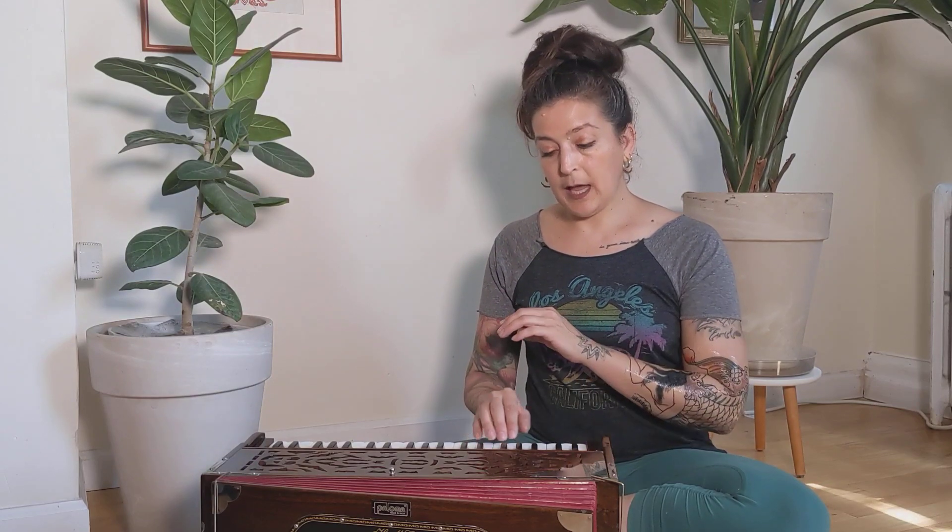So you can pick any key. I'm picking what the Western tradition would call middle C, but you can pick any key. It would be helpful for the next exercise after this if it's a key that is somewhat comfortable in your voice.